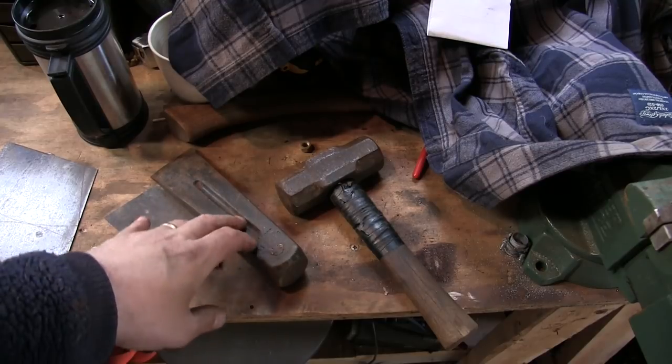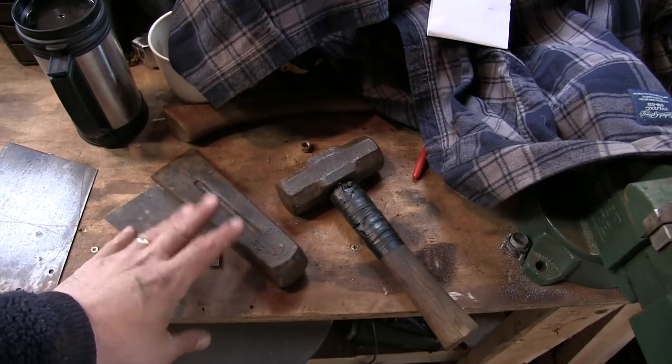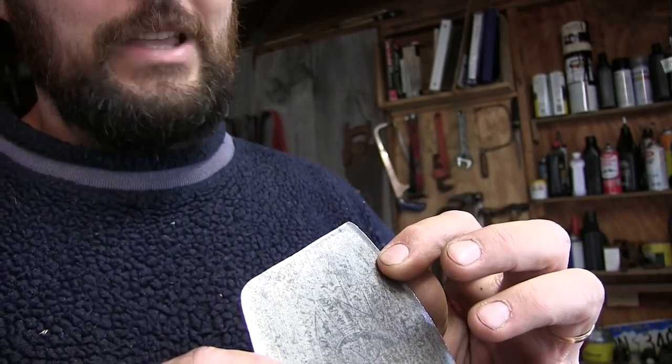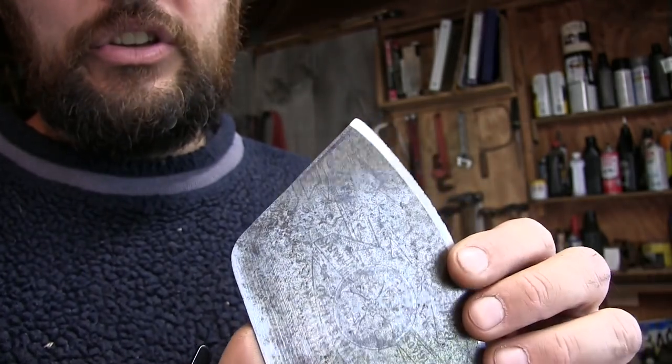I think the wedge is what I'm going to stick with because I can't see anything better. This steel is literally — I don't know — probably a thirty-second of an inch thick.